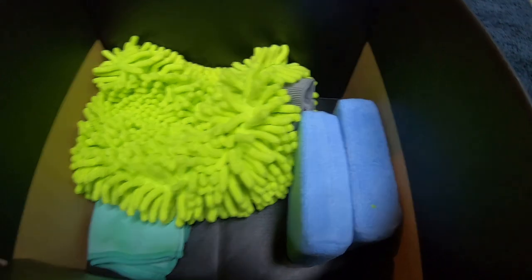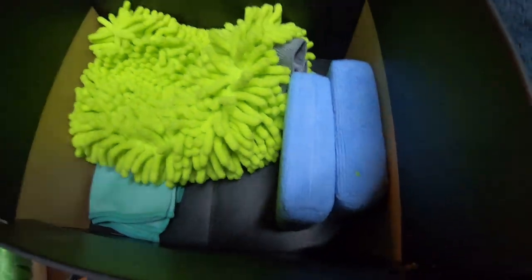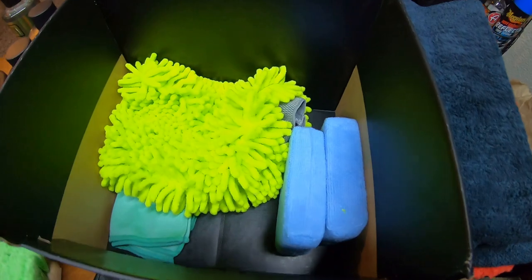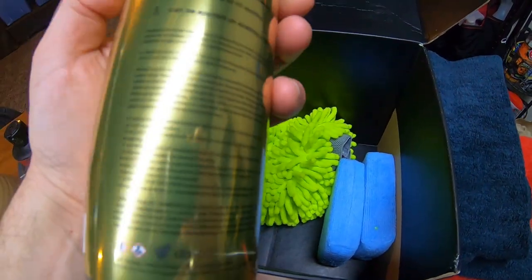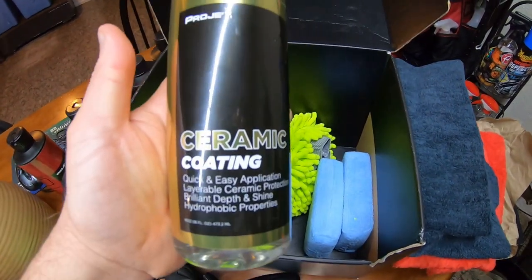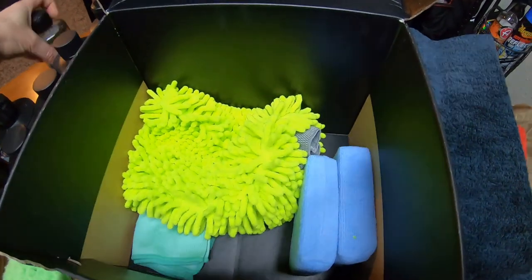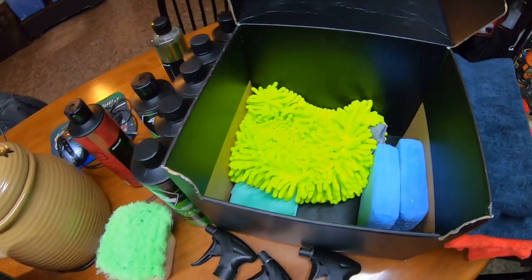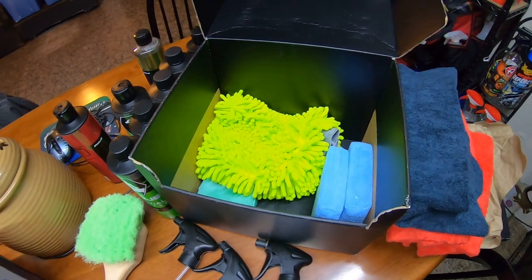When everything was on sale, I ended up ordering their ceramic coating and got 50% off on that. With it, I got their prep spray for the ceramic coating. The ceramic coating almost sounds like HyperCharge in a way — it's a consumer grade ceramic spray and it says it lasts up to 12 months. Maybe we'll put it on the Jeep Wrangler, since it's going on a year that HyperCharge has been on the Jeep. A video will come up in about a month — I can't believe it's been a year and it's holding up pretty decent.